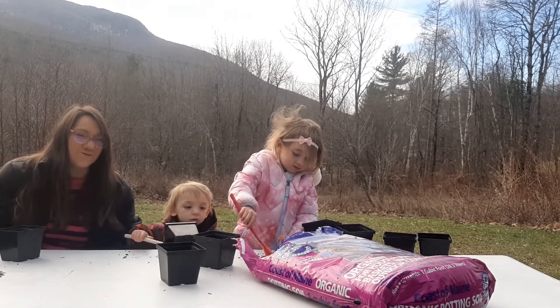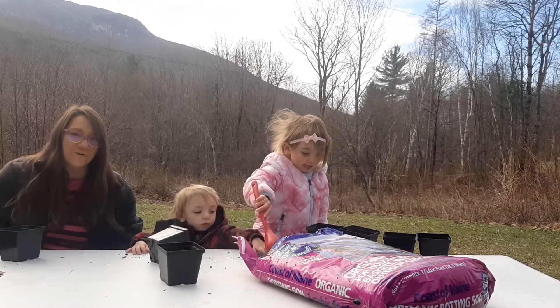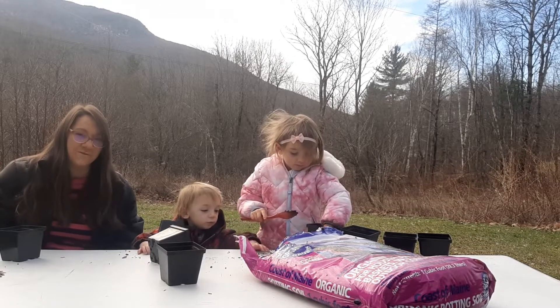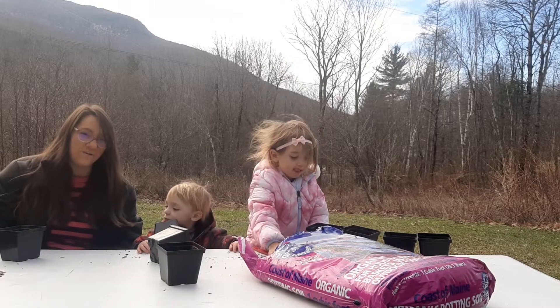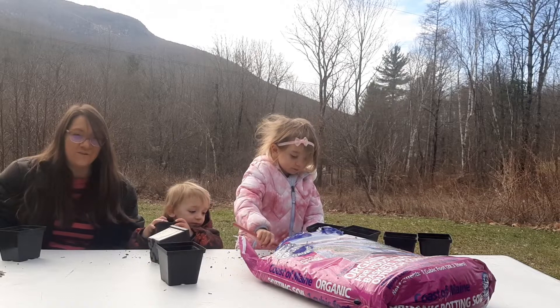Determining your germination rate could be helpful if you have a large collection of seeds and you want to see just how much you could sow in each place depending on the plant you're expecting. Or it could be because you are trading your seeds or selling your seeds and you want to make sure that they are indeed viable for the people purchasing or receiving them.